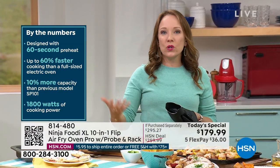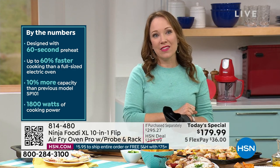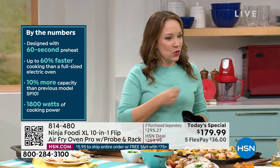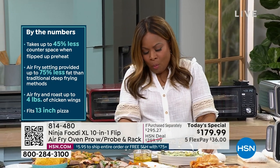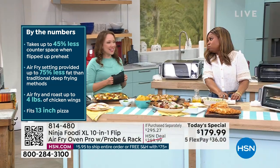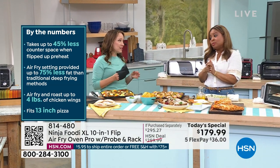And then you've got the air fry function — you can do your favorite foods with the air fryer, and it's 75% less fat than deep frying. Save some room — we've got plenty more coming up, including pizza, churros, and a taco roll.